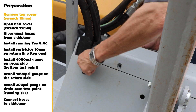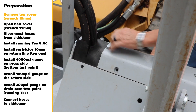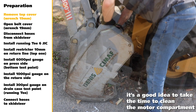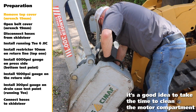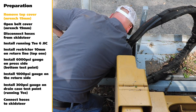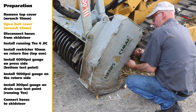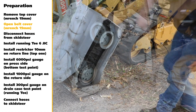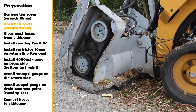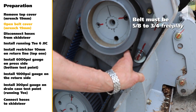Preparation. First of all, remove the top cover with a 19 millimeter wrench. It's a good idea to take time to clean the motor compartment. Then open the belt cover using the same wrench. The transmission belt should not touch the bolt, but barely.